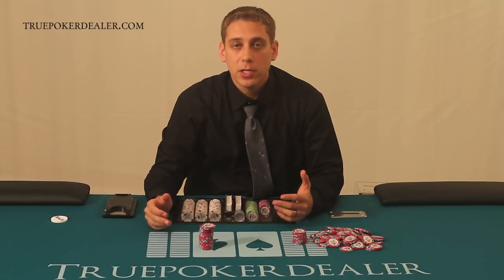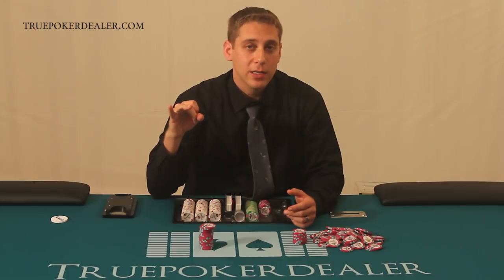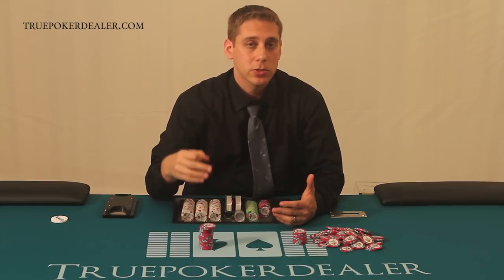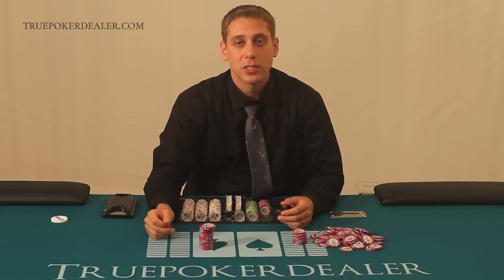That's everything for this video. Don't forget to watch the other three videos mentioned at the beginning: chip cutting, tray maintenance, and interacting with the tray. My name is Mark Shumsker and this is TruePokerDealer.com. Thank you very much for watching.